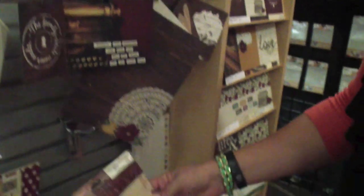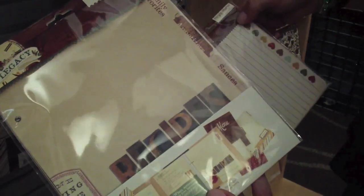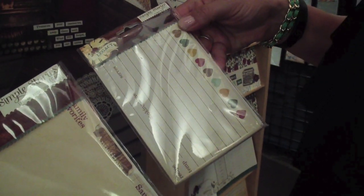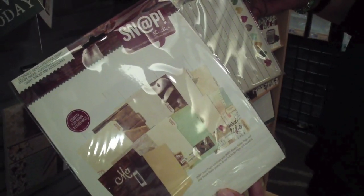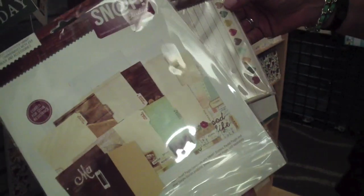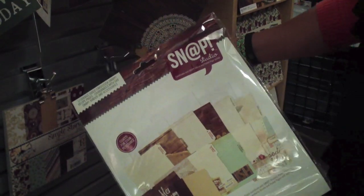One of my favorite things I'm most excited about with this collection are the snap recipe divider pages and the recipe cards. We introduced these initially with our Spun collection and they were so popular. So we've introduced again with Legacy the coated, stain-resistant recipe cards, recipe pages, as well as the recipe cards you can put together for your recipe books.